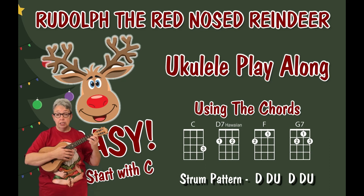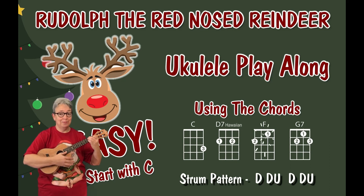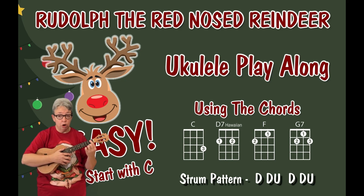They're nice and easy: C, D7, F, and G7. We play the simplified version of the D7 just to make life a little bit easier. If you're not sure how to play any of those chords, check out the chord charts — it'll tell you which frets and strings to play, and the numbers are our fingers.